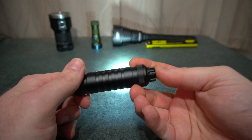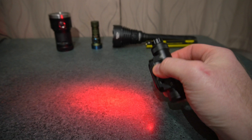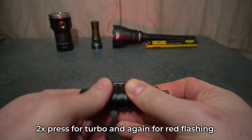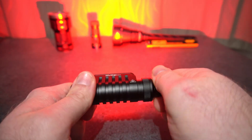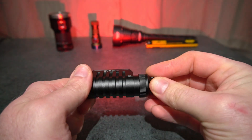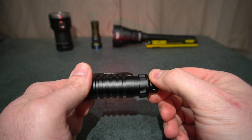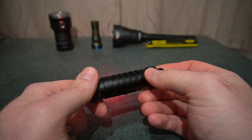Triple press gets you the red mode. With the red you can hold the switch down to increase or decrease the brightness, or you can use the rotary dial to increase the brightness up. With the rotary dial there's quite a big jump between the lowest level and the next step up, but if you press and hold it is smooth all the way through.